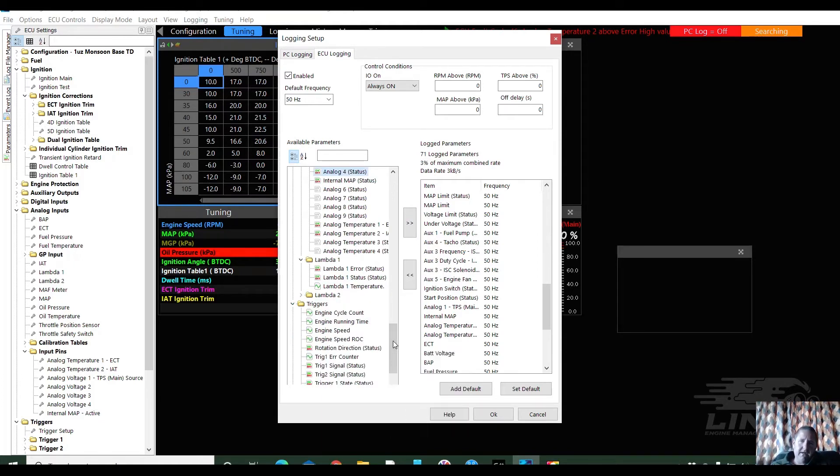Triggers — triggers I find are giving us a lot of information on what's going on with the engine. So I'm just going to grab them all. No maths. Idle speed is next, and as I said, I like idle speed — I'm just going to grab it all. Electronic throttle — no. Boost control — no. Knock control — it is a monsoon, an early monsoon, which I don't think is running knock control.